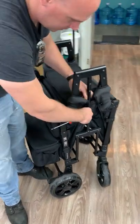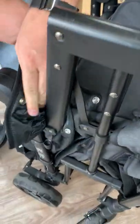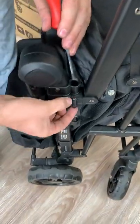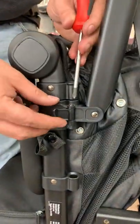The easiest way to do this is to unbutton the fabric. It's got one nut down on the bottom and one screw up top — it's a Phillips screwdriver.